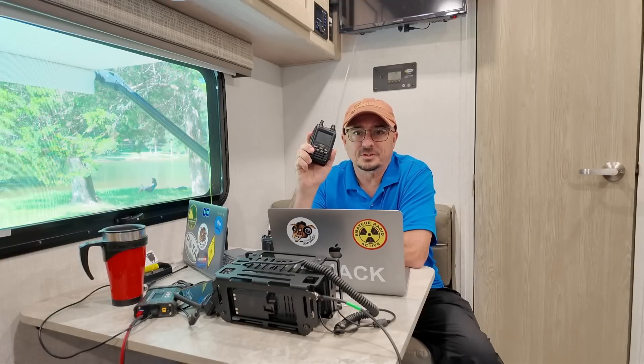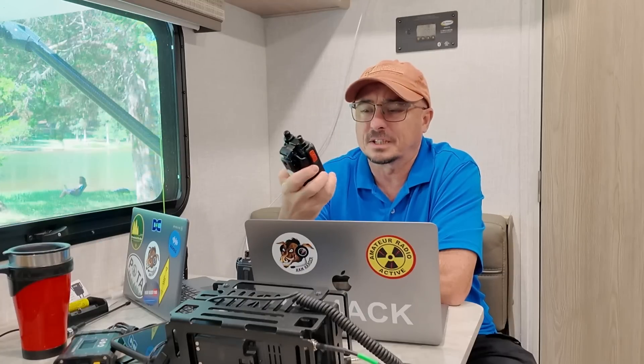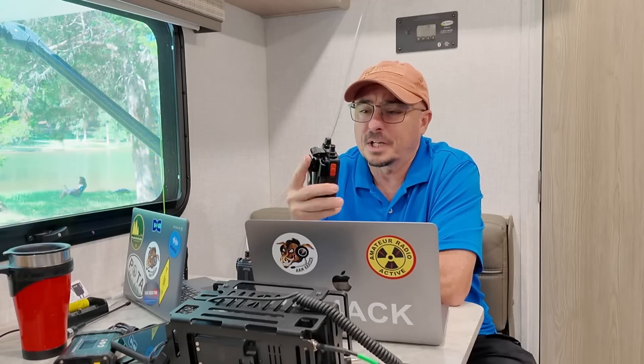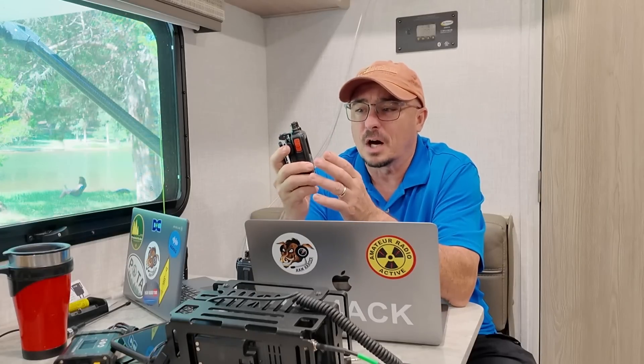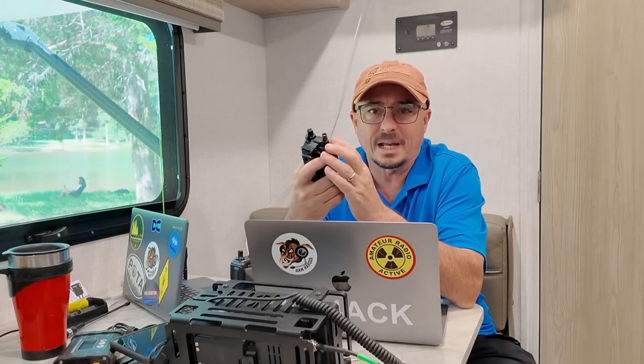The next radio I chose was the Yaesu FT5. I chose this radio specifically for its APRS capabilities — I wanted to be able to do position reporting and, more importantly, messaging while we were in Huntsville for the fest. This radio I've been carrying for probably two, maybe three years now. I absolutely love this radio. The only thing I don't like about it is you can't access the TNC in this radio with a computer or phone the way you can with the D75. That's the biggest drawback with the FT5, but if I don't plan to connect a computer to my HT that day, I don't really worry about it.